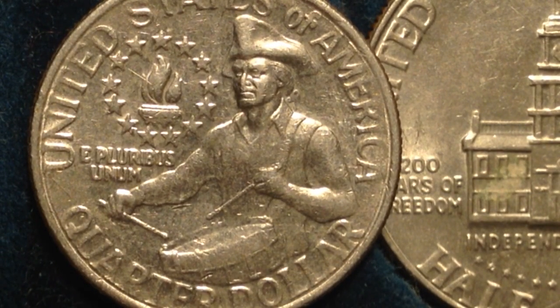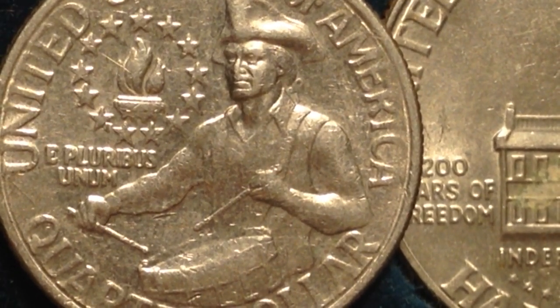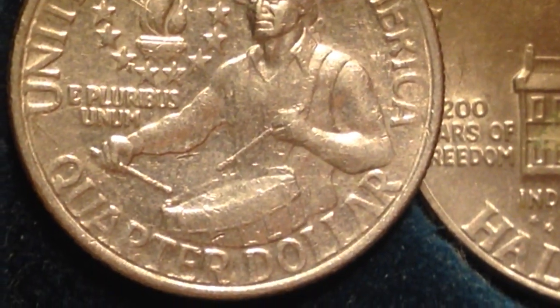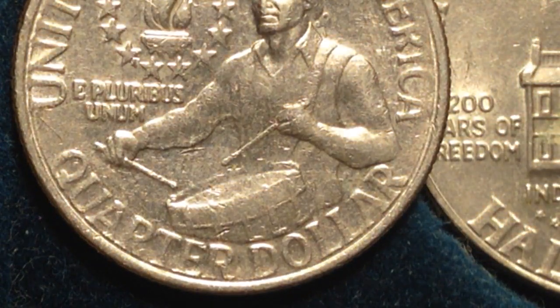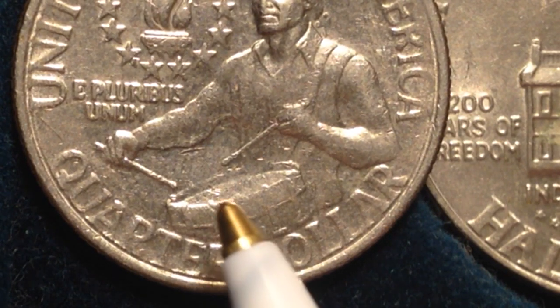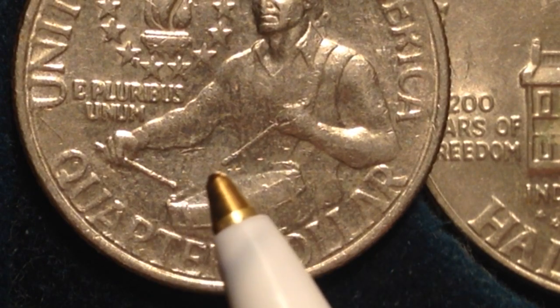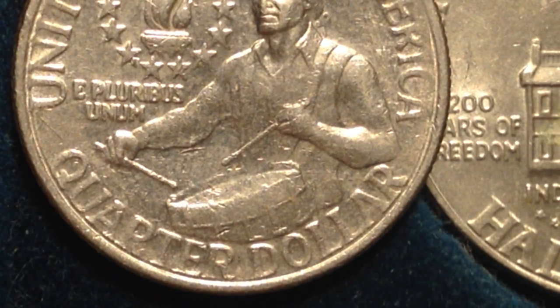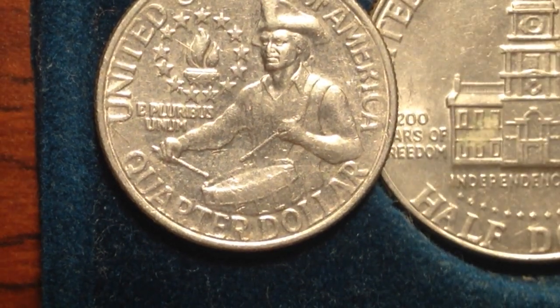When looking at bicentennial quarters, they have pretty intricate designs, which means some coins won't be fully struck — the design isn't fully all there and you can't see all the details. The most common example is around the rim of the drum on the bicentennial quarter — the detail that should be there isn't there. On this one you can see it's pretty weak around the rim. If you get a bicentennial quarter that's fully struck and all the details really stand out, that's where the real value is for bicentennial coins.